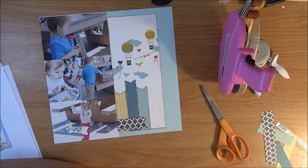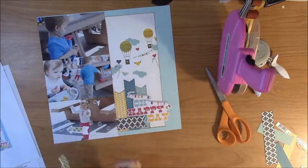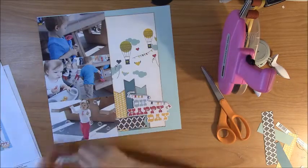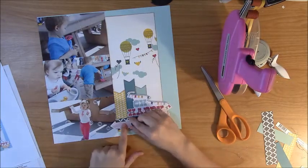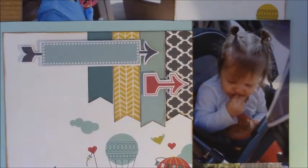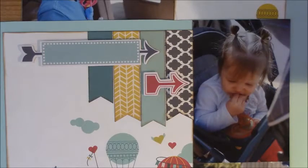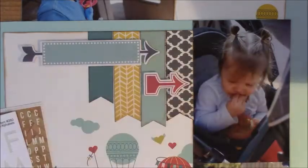I believe everything on this one I inked in Vintage Photo, which I've been using on pretty much everything lately — it's sort of my go-to color. Then I decided on this little blue arrow and I wanted to put a title on there. Later on I may go back and do some journaling strips noting which park we were at, the date, and that it was with our play group.